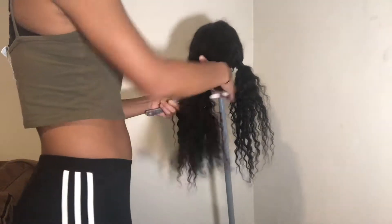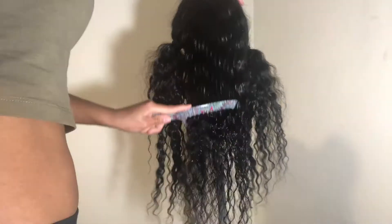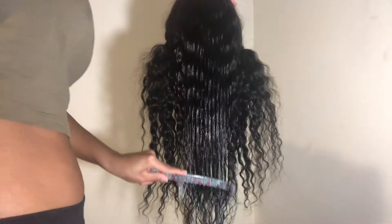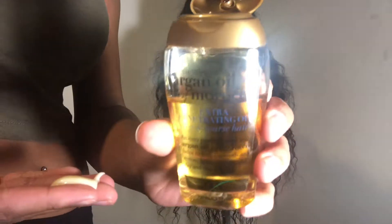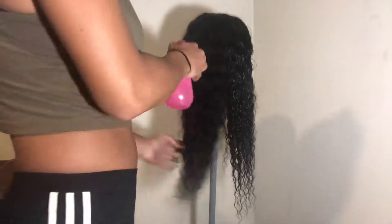Now that the hair is detangled, I'm going to prepare for products by spraying it with some water. Then I'm going to apply some of my Garnier Fructis Sleek and Shine Leave-In Conditioning Cream, and then I'm going to put in some argan oil by Organics. After finishing that section off, I'm going to move on to my other two sections and do the same thing until I'm done with the entire wig.